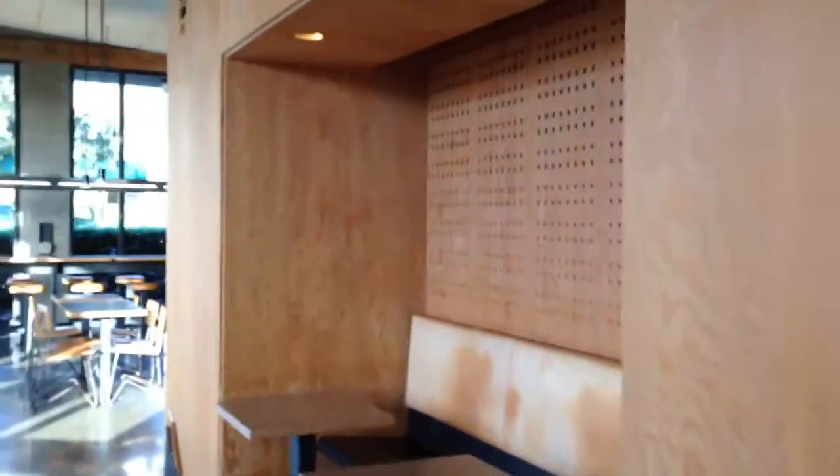And here we go — a beautiful wall is made out of it, and the same plywood with a few holes done to it. Look how contemporary it gets. Such a beautiful and great idea.